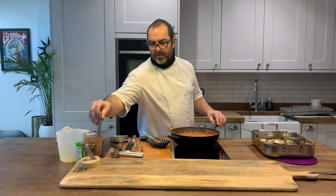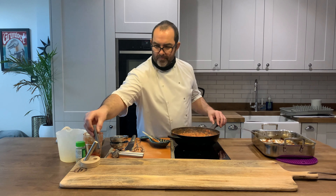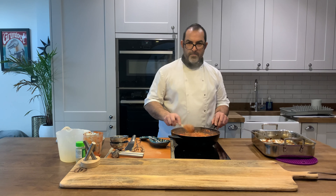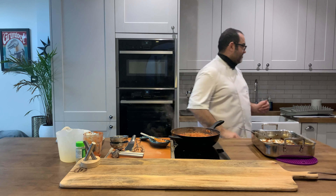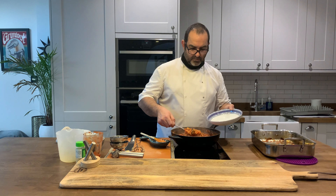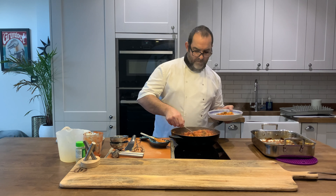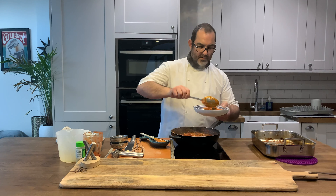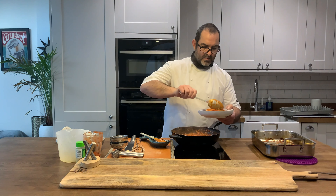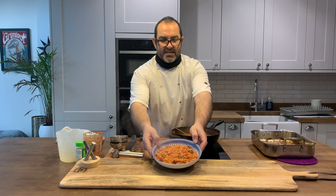If it needs it, just add a bit more salt and pepper. That's pretty much ready to serve. I'm just going to serve up a dish. There you go — roast vegetable risotto.